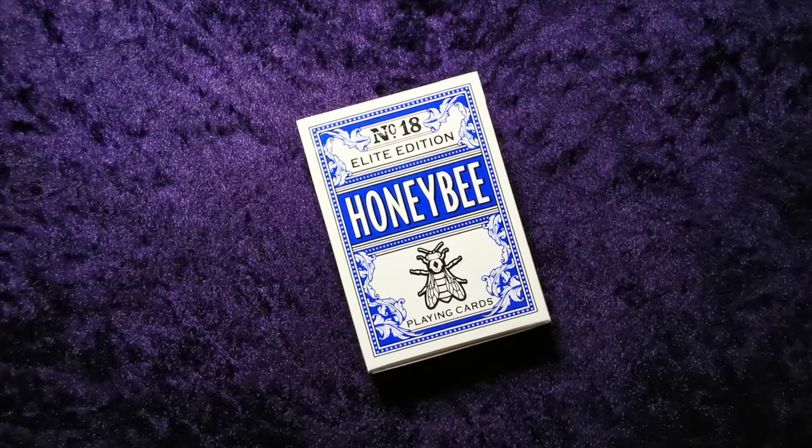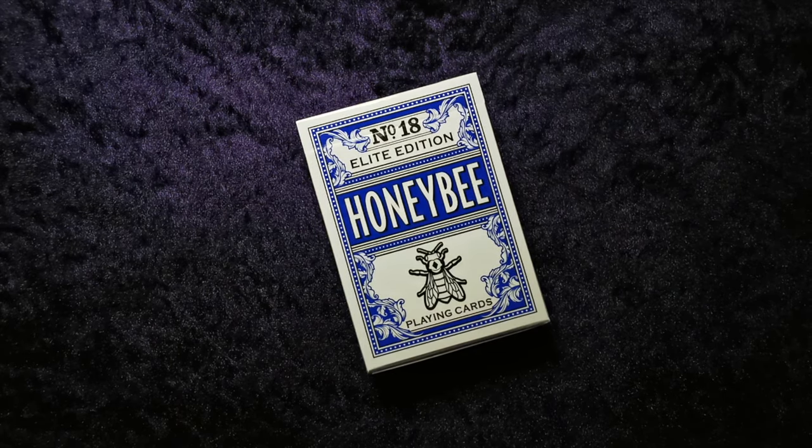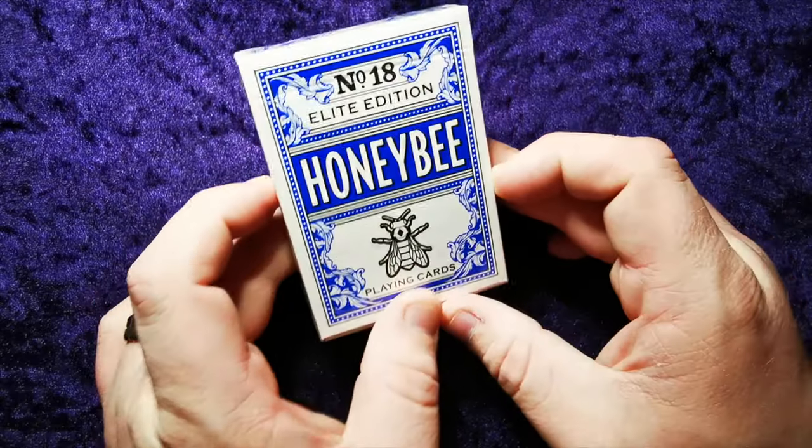Hello guys and welcome to another UK Card Club card review video. Today we're going to be reviewing the number 18 Elite Edition Honey Bee Playing Cards. These are from Penguin Magic, manufactured by the United States Playing Card Company.